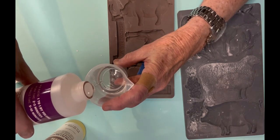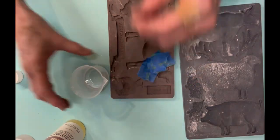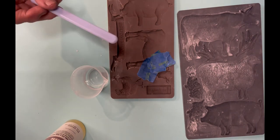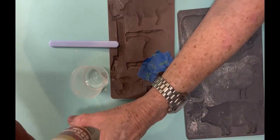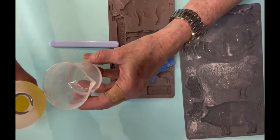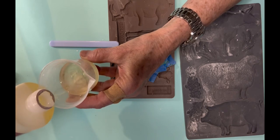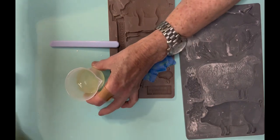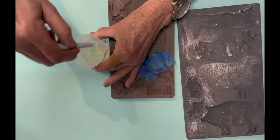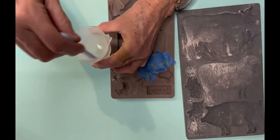Determine how much you need: pour half into bottle A and the other half from bottle B. Bottle A is a clear liquid, but bottle B is dark once you pour it into the container. I use a little silicone stir stick I found at Hobby Lobby. Once you start stirring it will be cloudy at first, but very quickly it becomes clear — that's when you pour it into the mold.